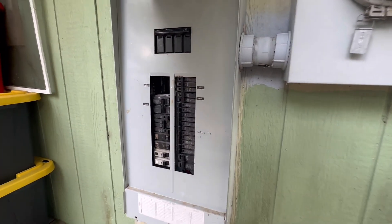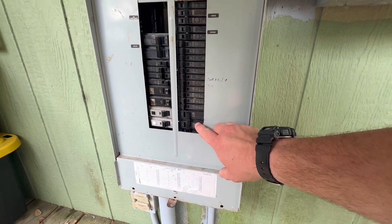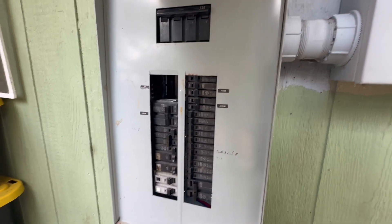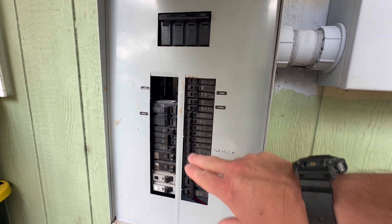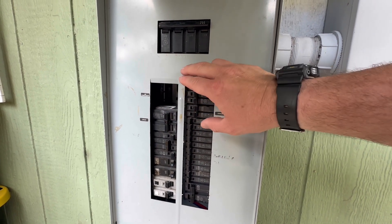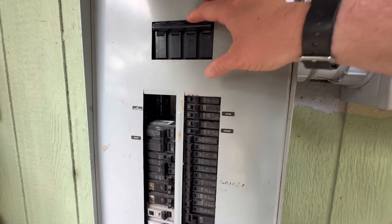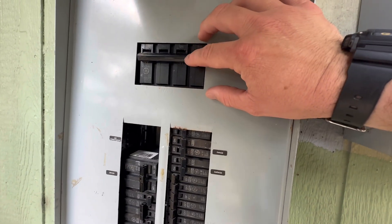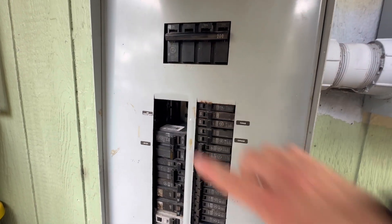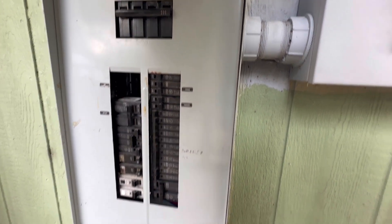This is my 200 amp GE service. I moved my AC 40 amp breaker from the top left down because the interlock I'm making needs the generator breaker positioned at the top. The physical interlock device — mine made from sheet metal — will prevent the 200 amp main from being on at the same time. You'll have to turn the main off in order to turn on your 50 amp generator breaker. That's a big safety feature.